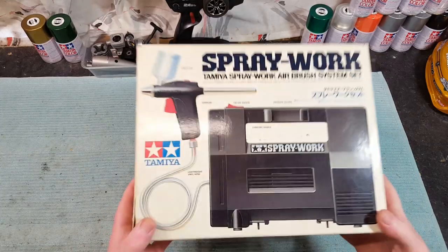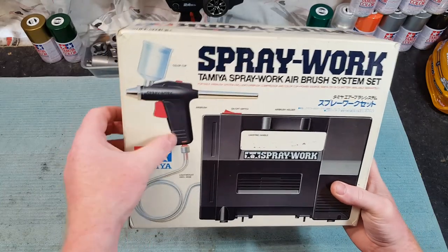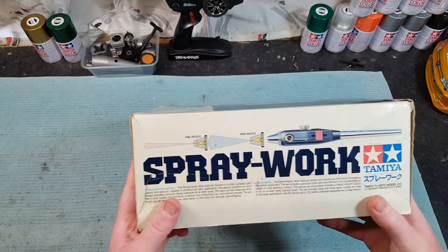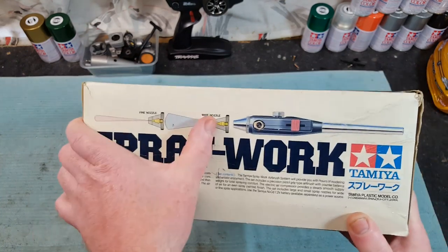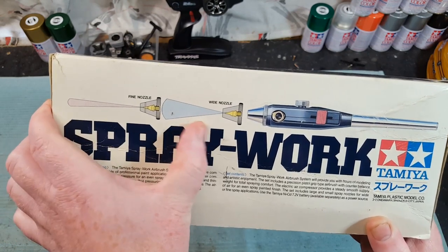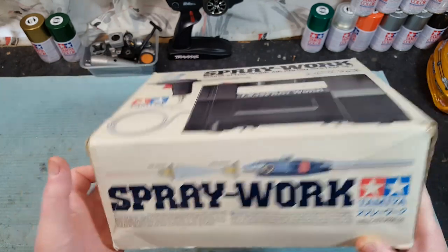What we got here is a pretty awesome spray work, a nice little cheesy gun and a color cup for it. There are different nozzles — you get a fine one and a wide one. See the way it sprays: it's thin and big. You could do spray body work, the big ones, RC's, you know.